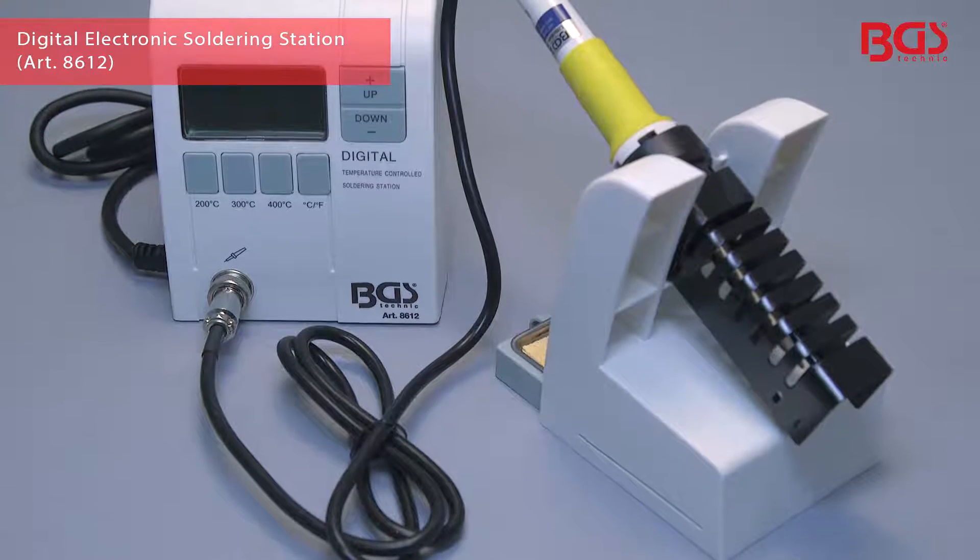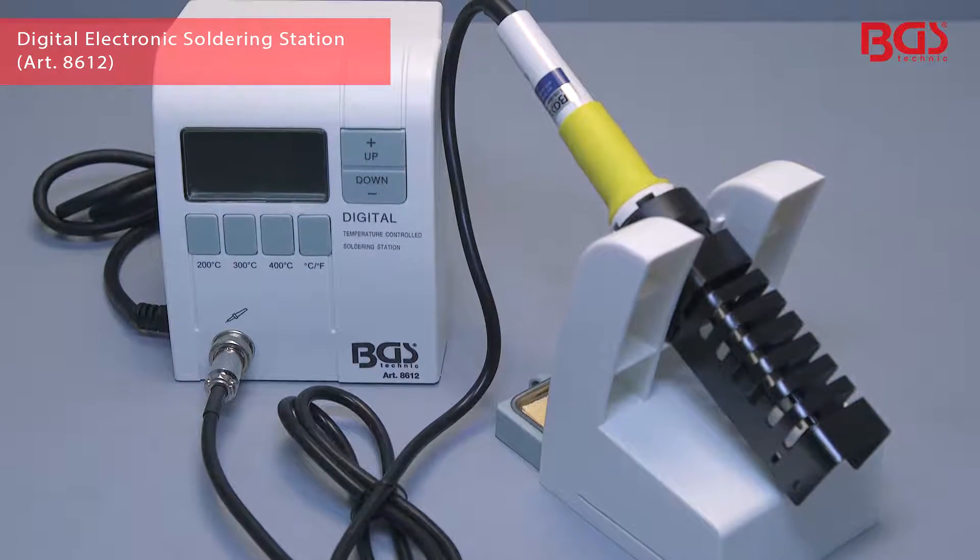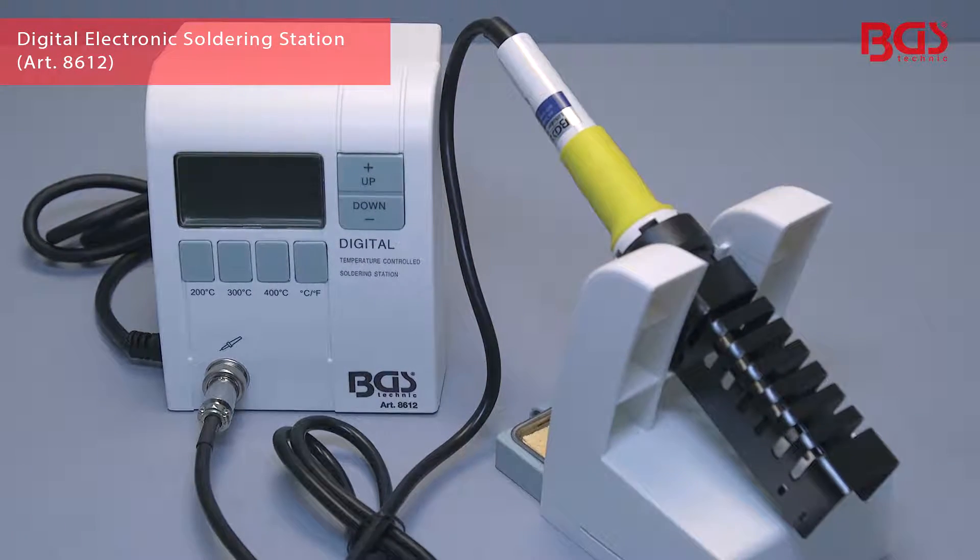With this electronic digital soldering station, BGS Technic offers a solution that presents a real gain to every professional.